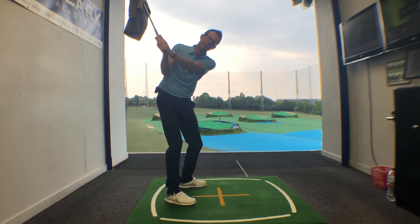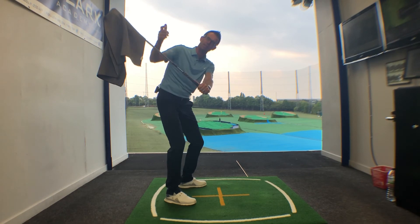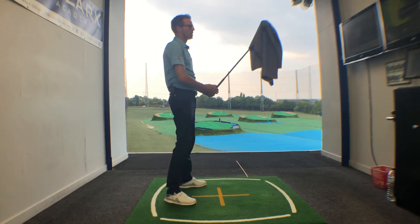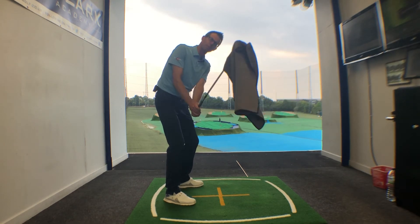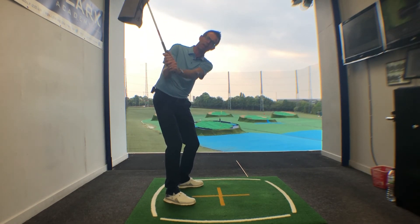In the backswing you're trying to create a sensation of the golf club feeling rather light, and then on the way down that's when we want to feel the club getting heavy — that's the shallowing motion. It requires a bit of a balancing act to keep the towel on the club, but as you swing it back to halfway, you get the feeling that the club is nice and light.